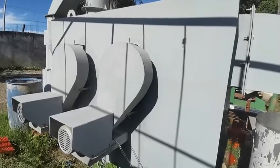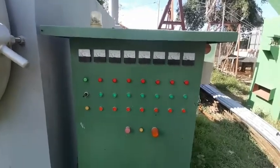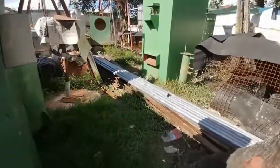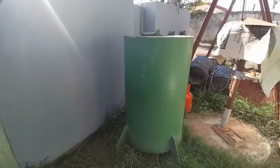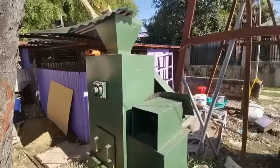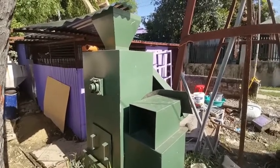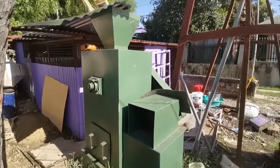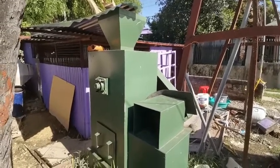This is the control panel for the cremation chamber, and at the back of it is the fuel tank — diesel — that will be used for the cremation. After the cremation, the bones will be crushed in this bone crusher here.